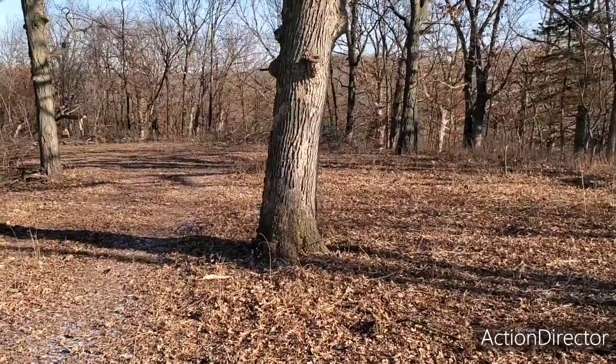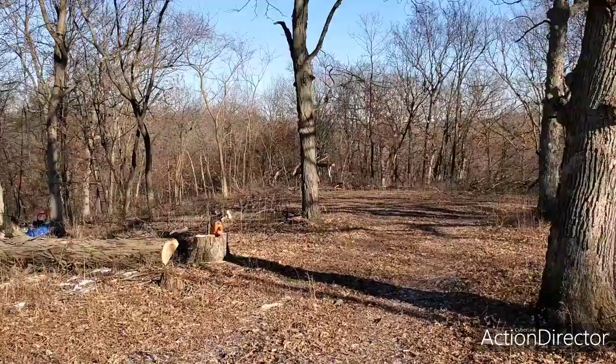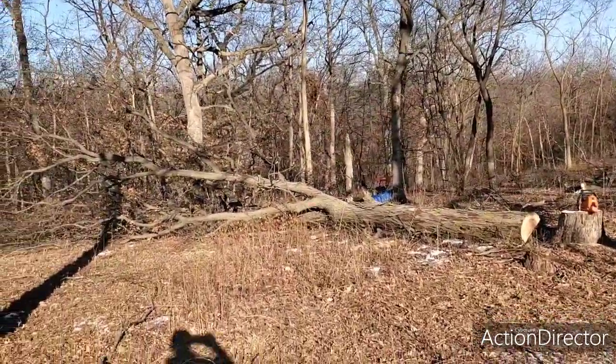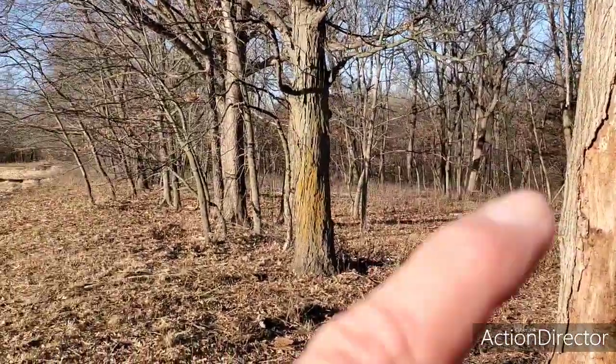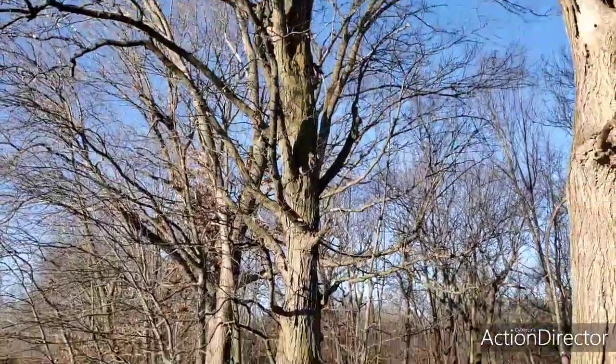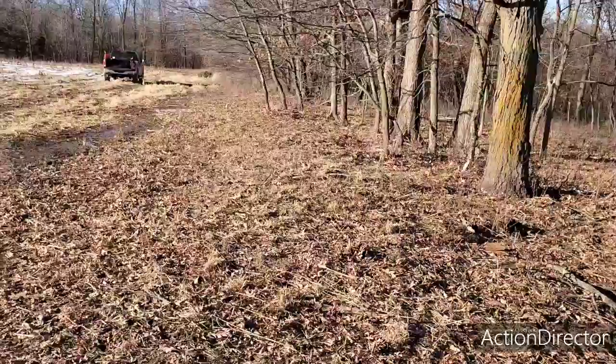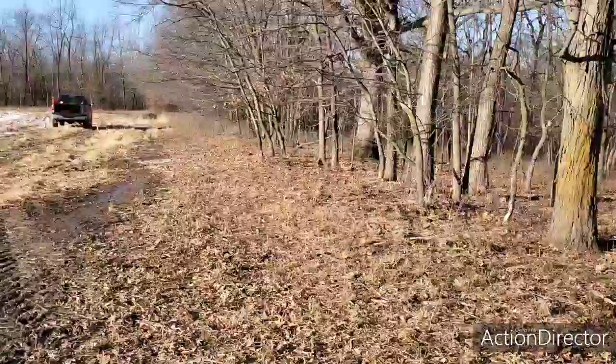There's a barbed wire in the base of it from an old fence — it was a corner post of an old fence. Then back here there are a couple of dead hickories. Here's a hickory we're going to harvest — this will be ready for smoking next year. And this big tree in the fence row will come out too.